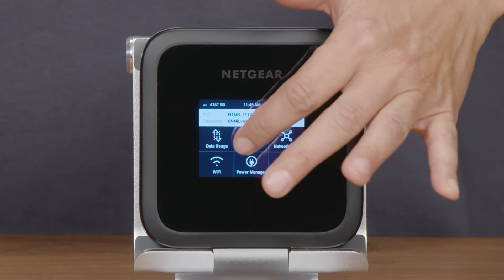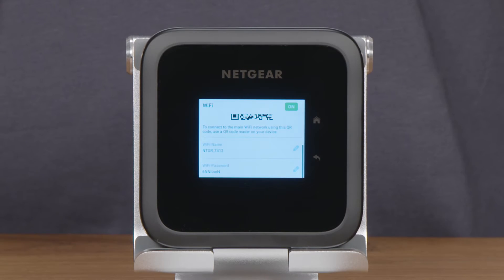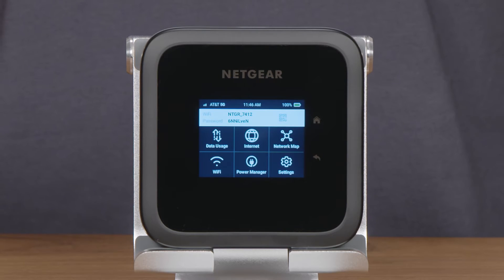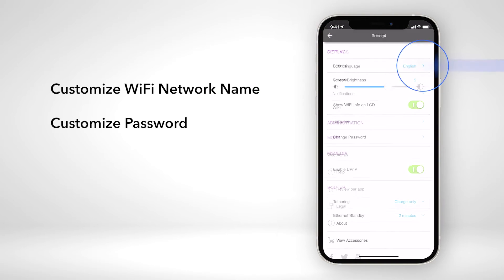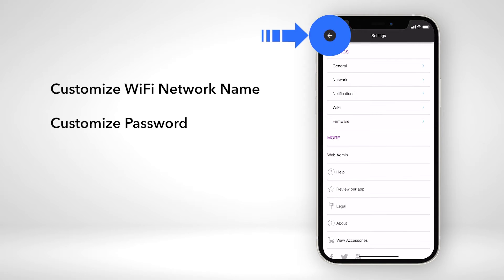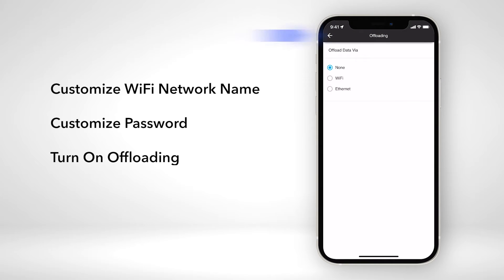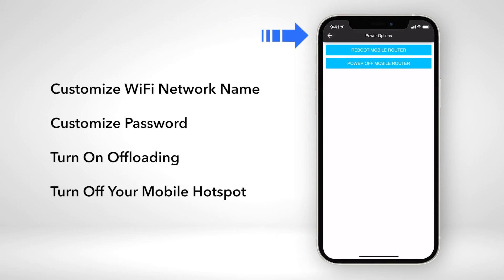You can use the LCD touch screen to rename your Wi-Fi network, create new passwords, and customize your Wi-Fi standby settings. You can also download and use the Netgear mobile app to customize your Wi-Fi network name and password as well. Additionally, you can also use it to turn on offloading and turn off your mobile hotspot.